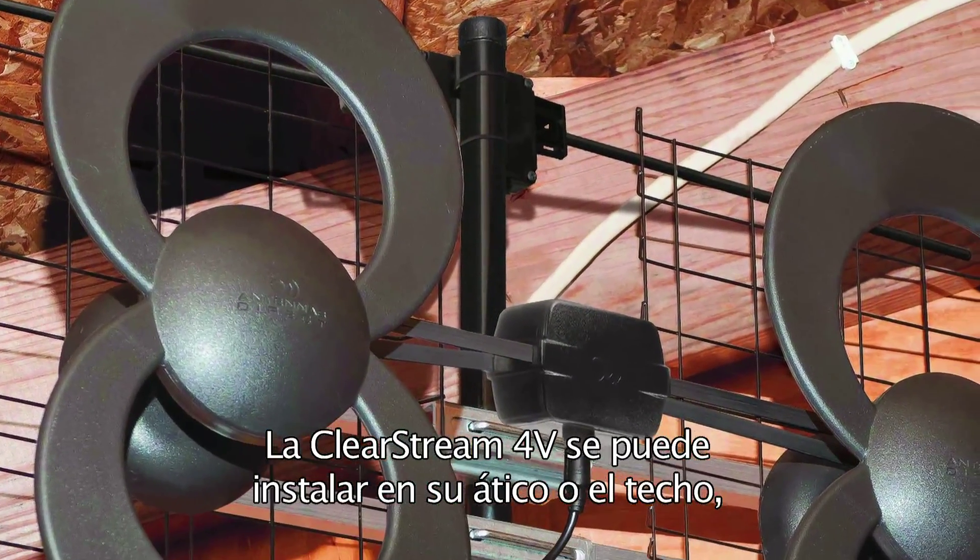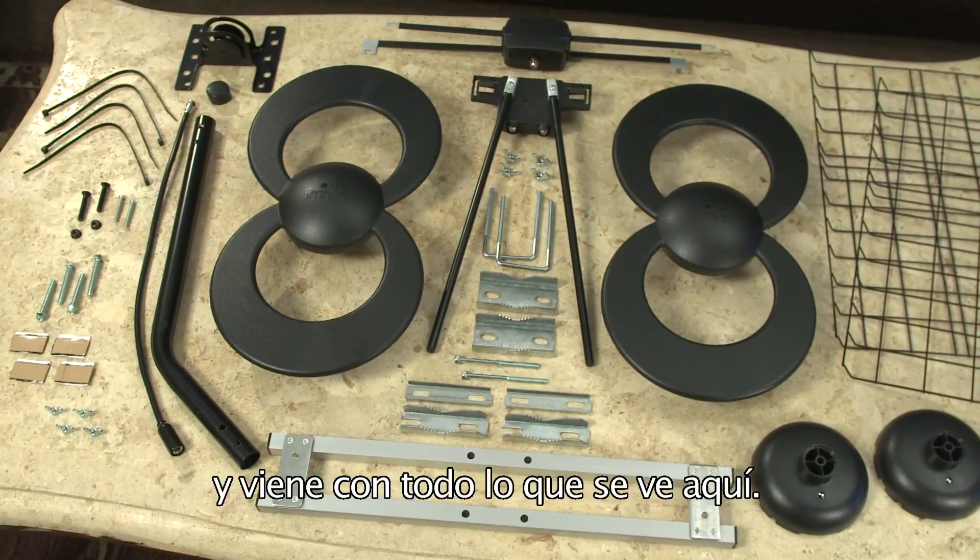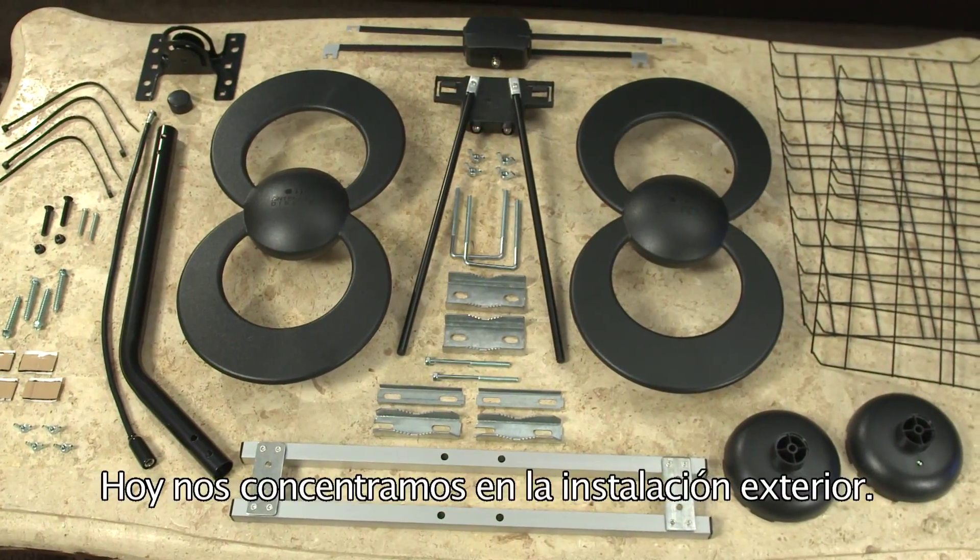The ClearStream 4V can be installed in your attic or on your roof, and comes with everything you see here. Today we will focus on exterior installation.